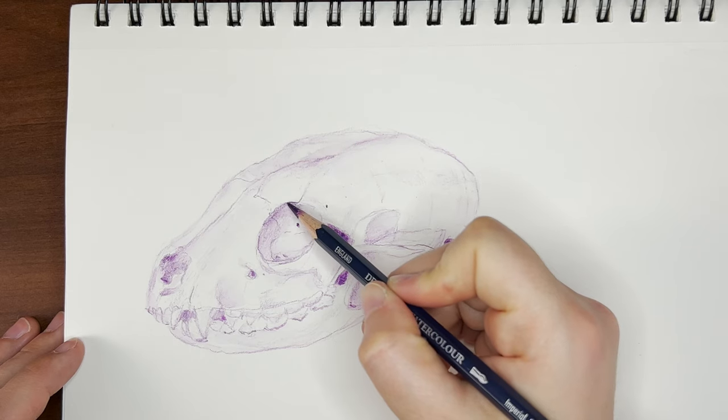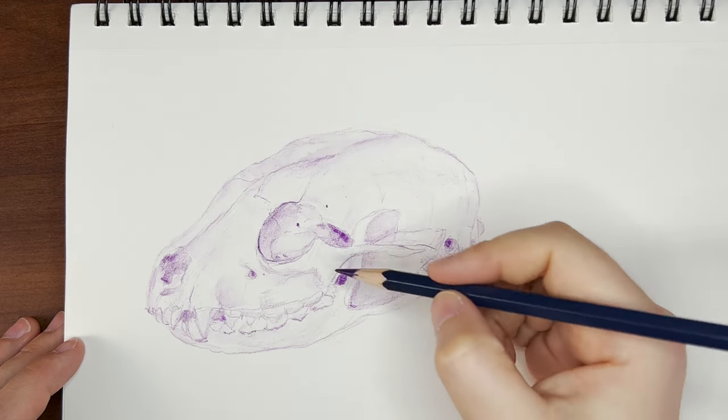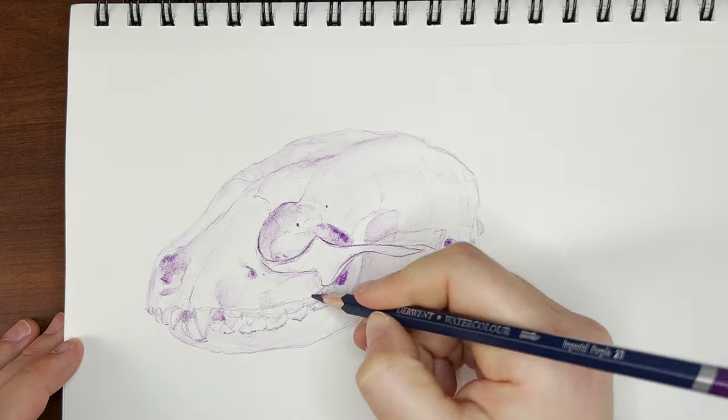I love varying the line weight to give the drawing even more form. Line art is probably my favorite part of any traditional or digital art that I do. It really forces me to take my time and crisp up everything for a nice tight sketch.